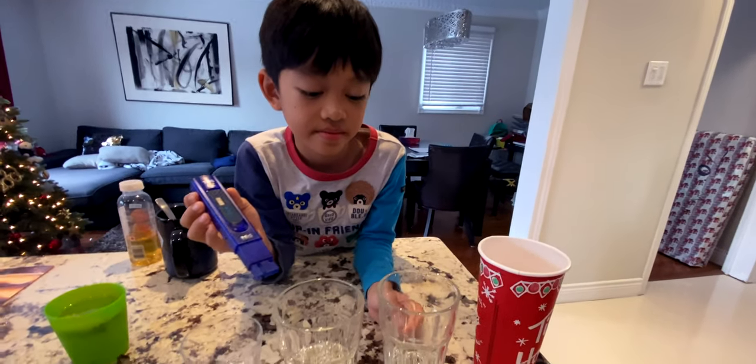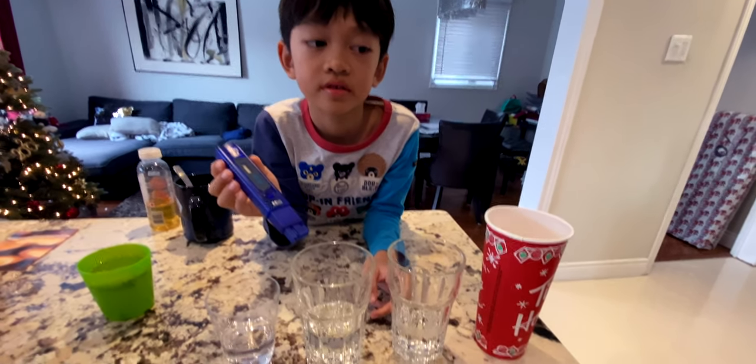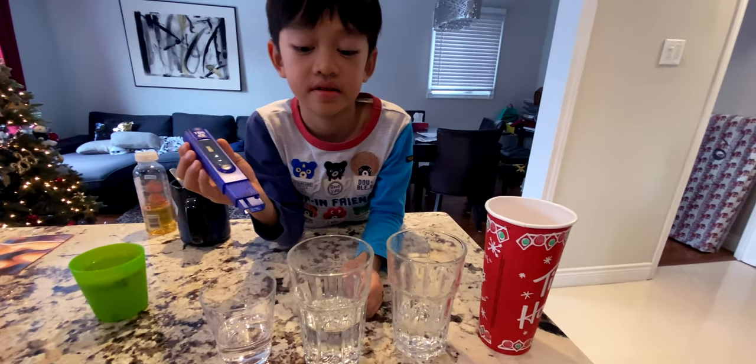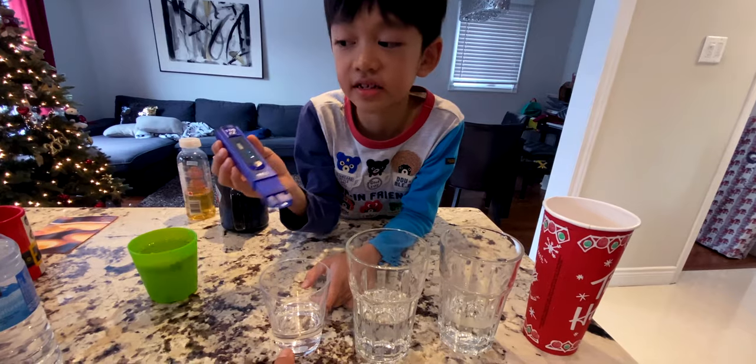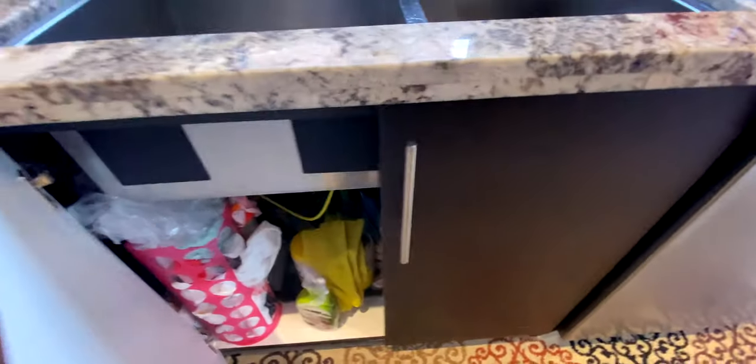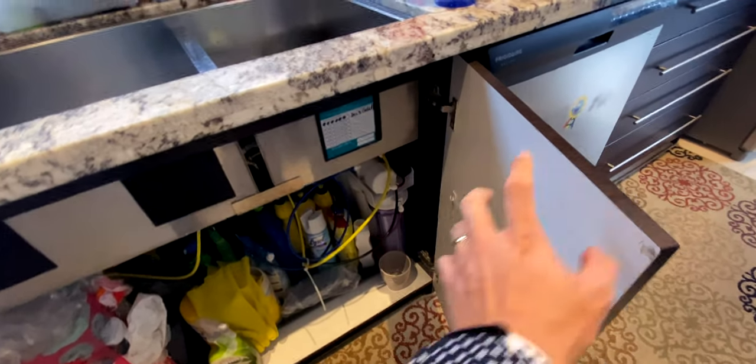It's hot water from the hot water heater tank downstairs. And this is cold water from the tap, from the city. And this is the still water — the distilled water from the water osmosis system.